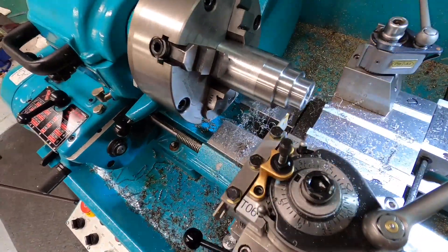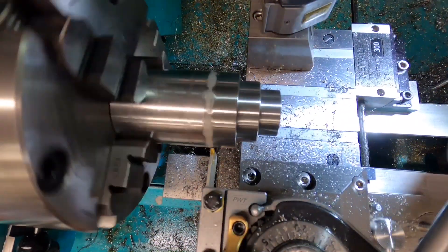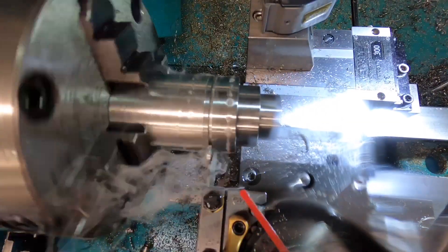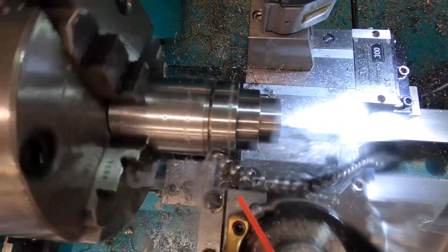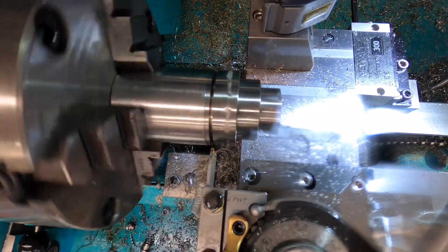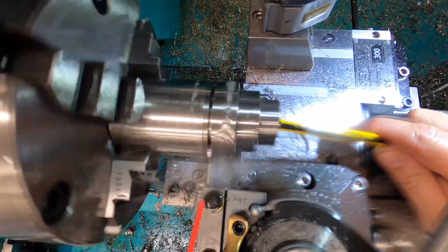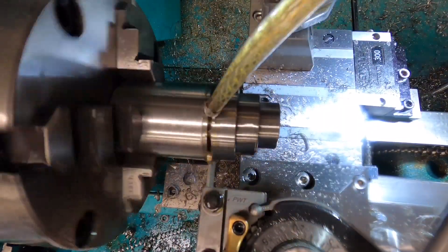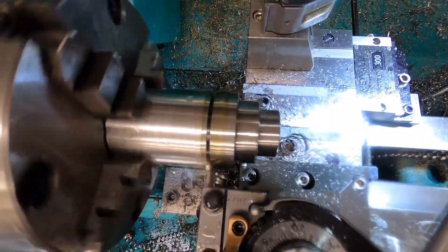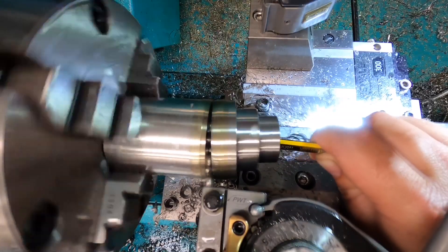In goes the parting tool. I start off using some WD-40, but like I said earlier it doesn't stick around for very long — the workpiece is quite warm so it gasses off pretty quick. So I switch over to just some oil, which sticks around longer and does a better job really. And off she pops.